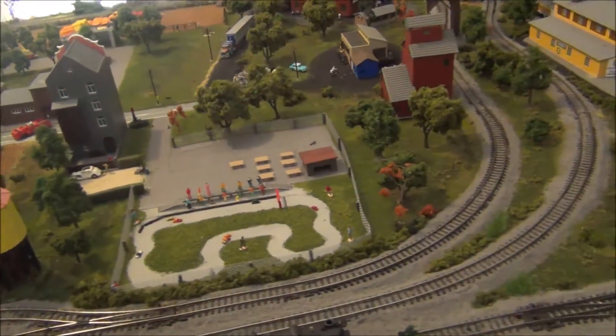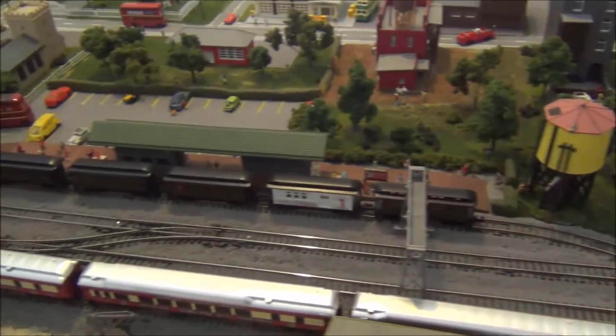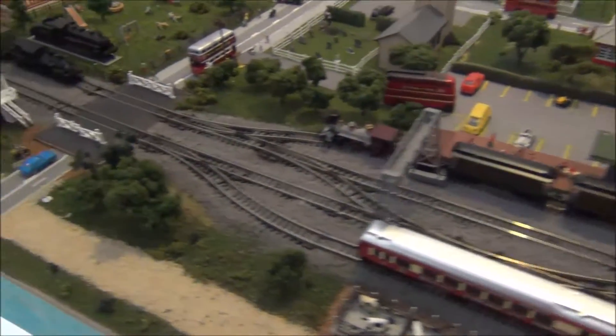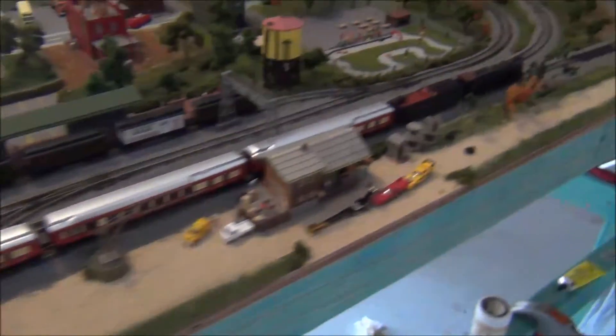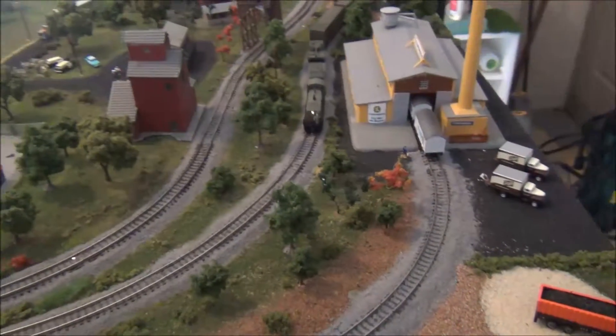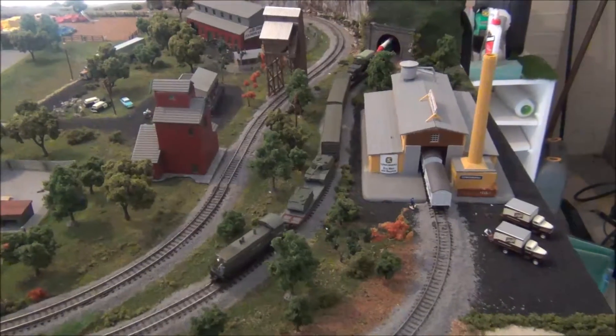G'day guys, X-Ray Racer 1 here. This is update number 15 of Project N-Scale. I haven't done a lot, but some stuff has been getting done - been doing a bit of modeling here and there.